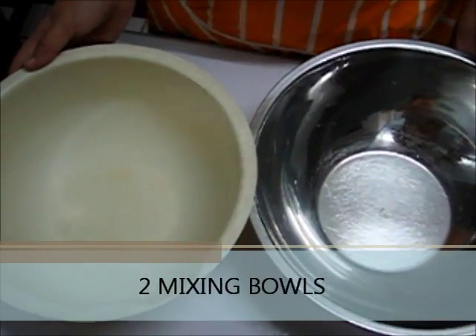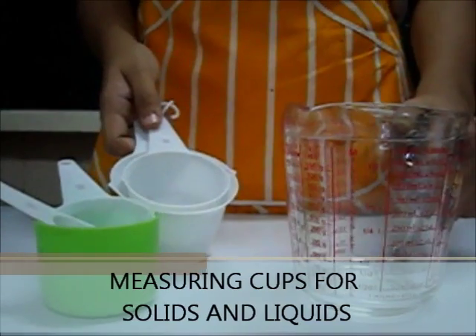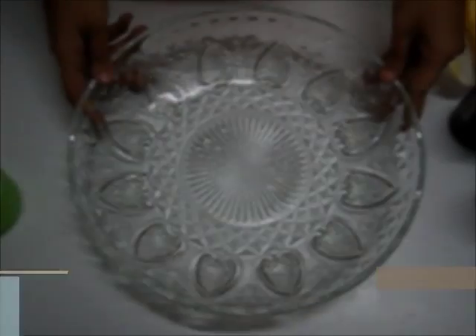We are going to need two mixing bowls, mortar and pestle, measuring cups for solids and liquid, two rubber scrapers, and lastly, a glass bowl for the finished product.